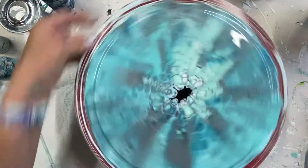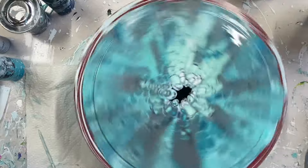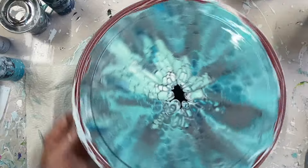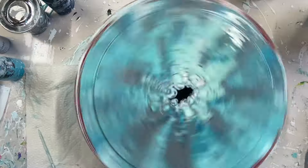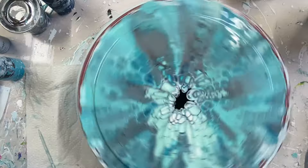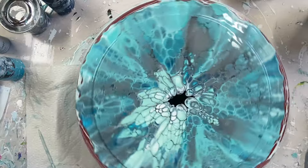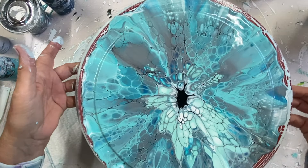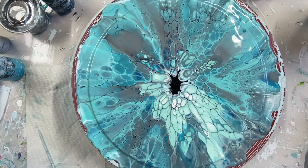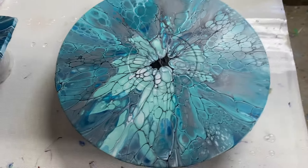I'm afraid to leave that much paint in the middle. Alright, I'm going to let it dry and I'll show you the dried results at the end of the video. Please subscribe if you haven't yet and hit the bell and you'll be notified when I do a new video. Have a great day everybody.